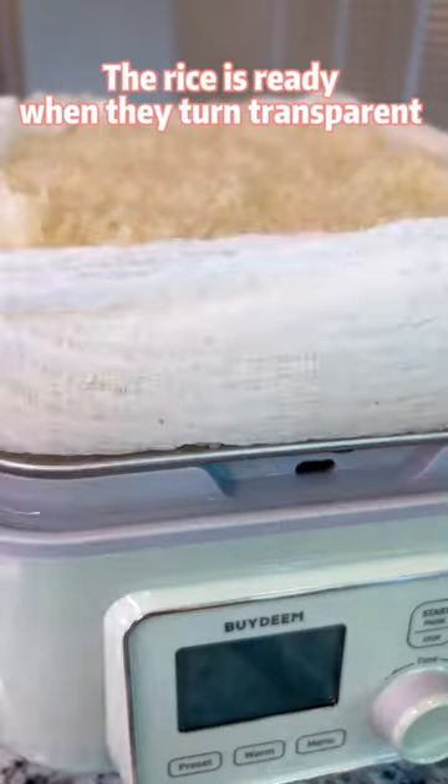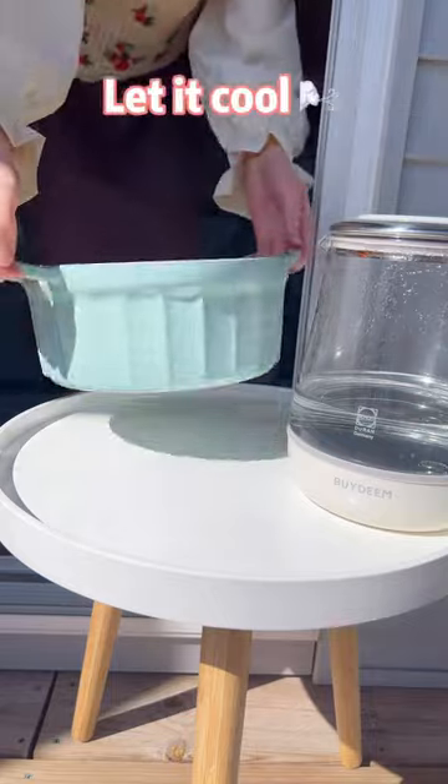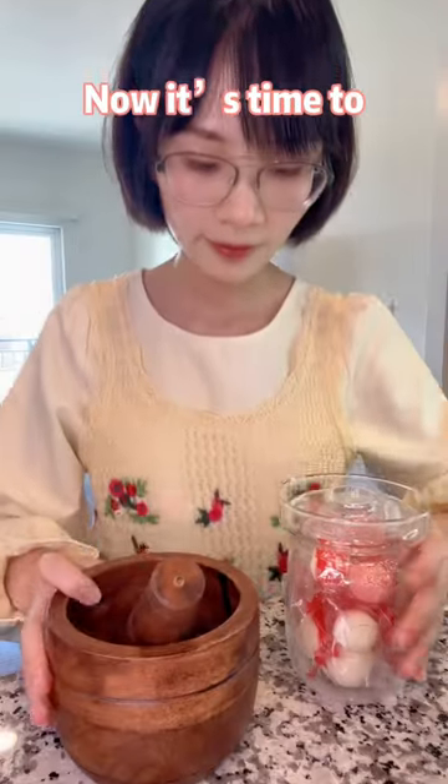The rice is ready when it turns transparent. Transfer the rice to a big pot and let it cool. Now it's time to grind the yeast.